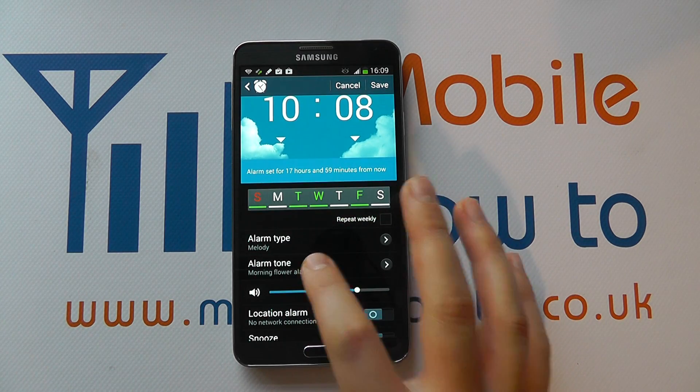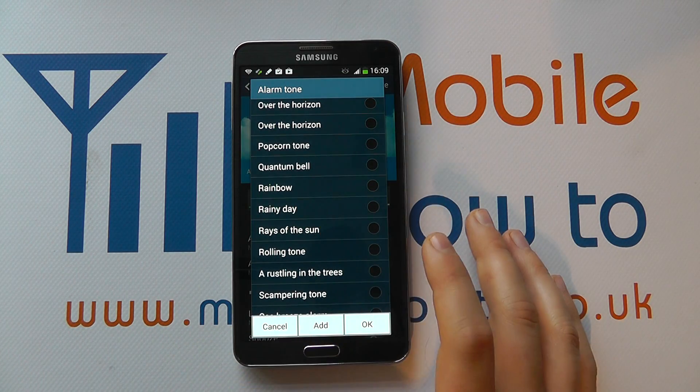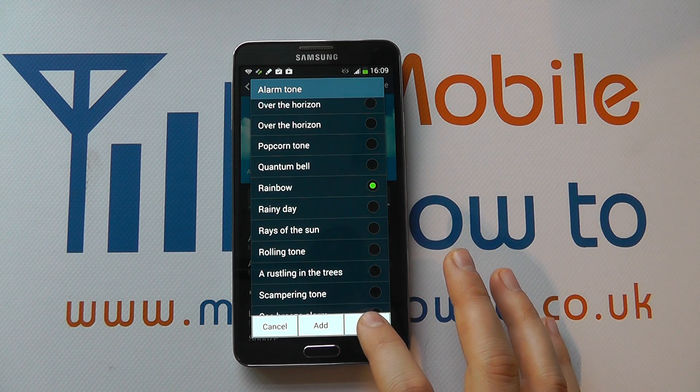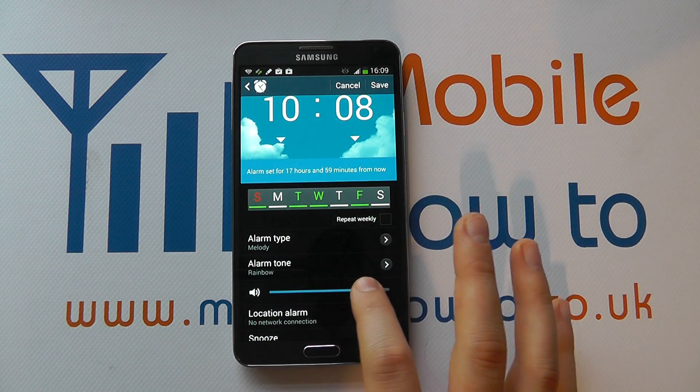You can then select the alarm tone. You can choose from a list of pre-installed ones, or you can add one of your own. Select the one you want and you can also change the volume.